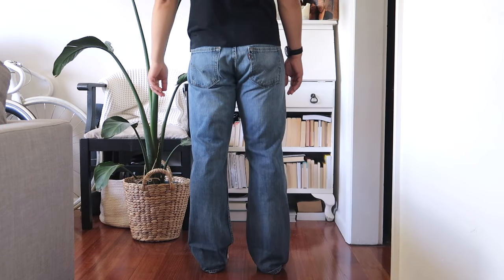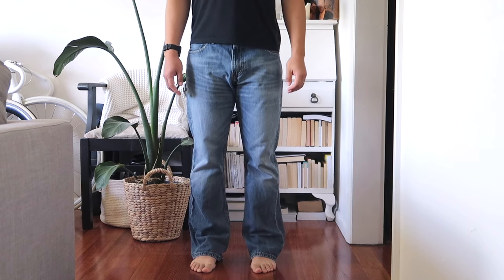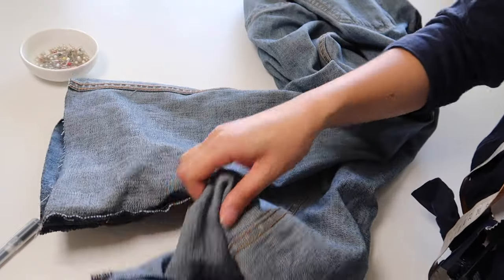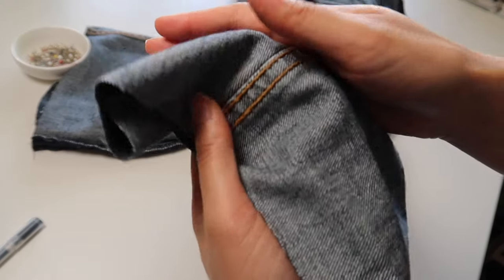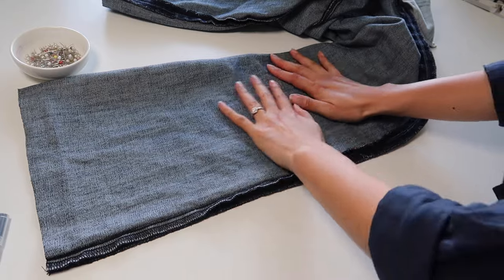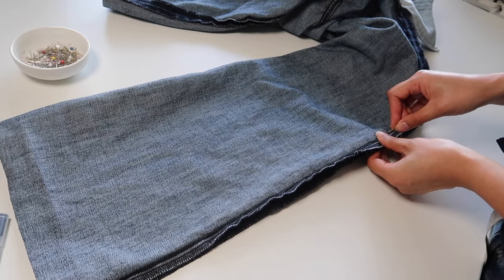Try the jeans on and pinch in from the seam to determine how much you'd like to taper. I wouldn't recommend taking them in too much, since we're only taking it in from one side — not evenly from both sides — to keep things simpler. When you've noted how much to take in, flip them inside out. Double check you're working with the correct seam — the complicated one is the one to avoid. Fold flat on the table so there are no bumps or creases, which gives you a nice even taper.